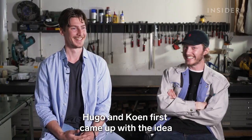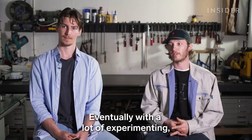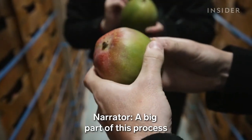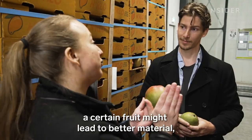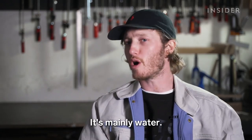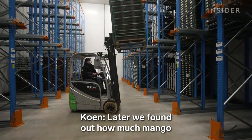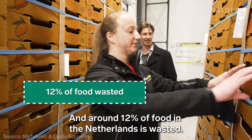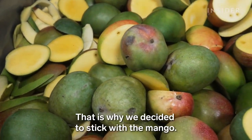Hugo and Kuhn first came up with the idea for Fruit Leather back in 2015. They wanted to turn something valueless into something that has value. After a lot of experimenting, they came up with the material they have today. A big part of the process was deciding which fruit to use. When they first started, they didn't know which fruit might lead to better material — they even tried processing watermelons. Turns out there's not a lot of fibers inside watermelons; it's mainly water. They settled on mangoes because the fruit was easy to work with, and later found that more than half of the mangoes in Europe are imported or traded by the Netherlands, with around 12% of food in the Netherlands being wasted. That gives them a very large amount of resource to make their material — that is why they decided to stick with the mango.